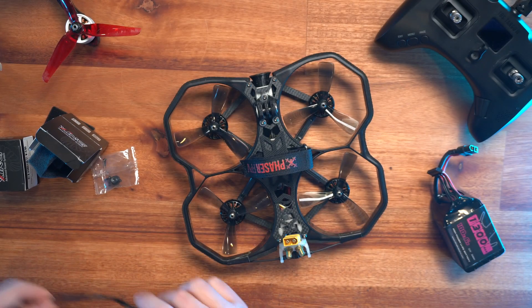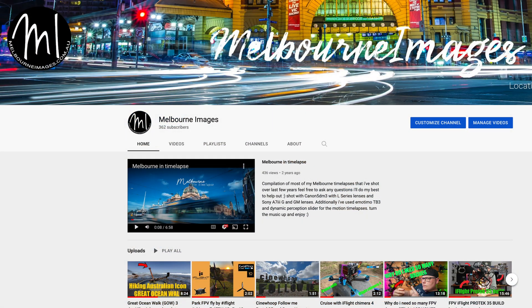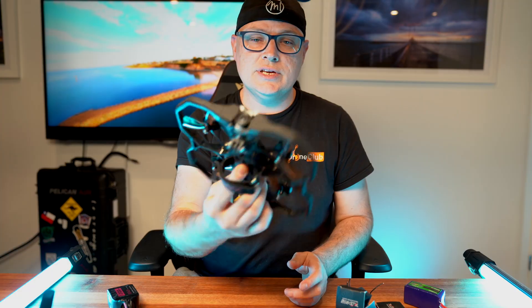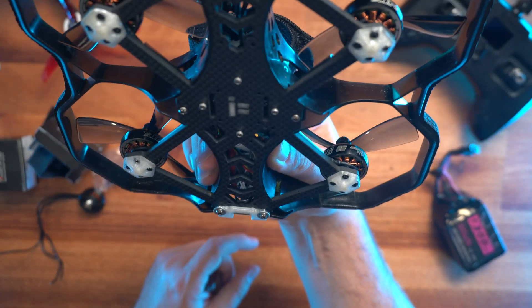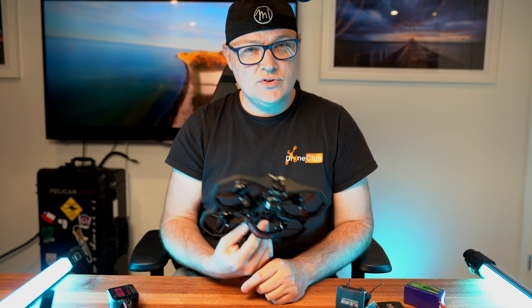If you follow my other channel Melbourne Images, check out locations and other things. We also put this together separately and there's a video up there. Let's kick it off and see if we can change this beast from 4S to 6S.